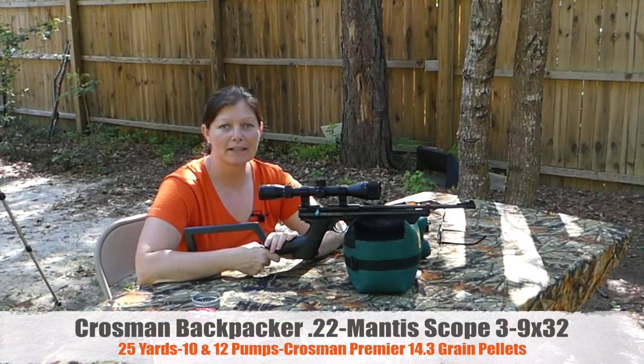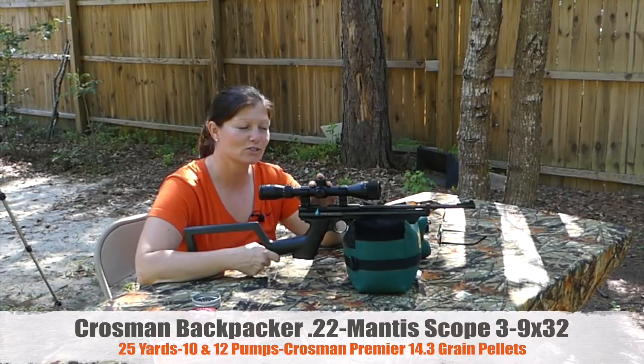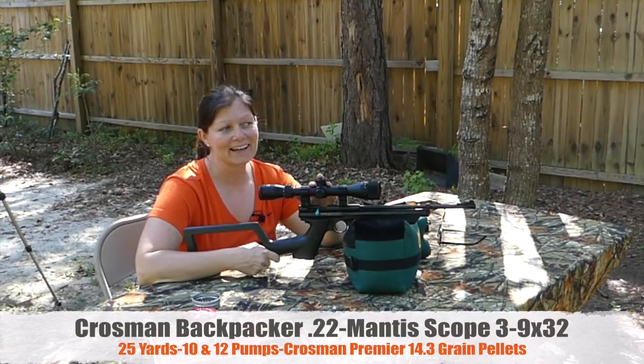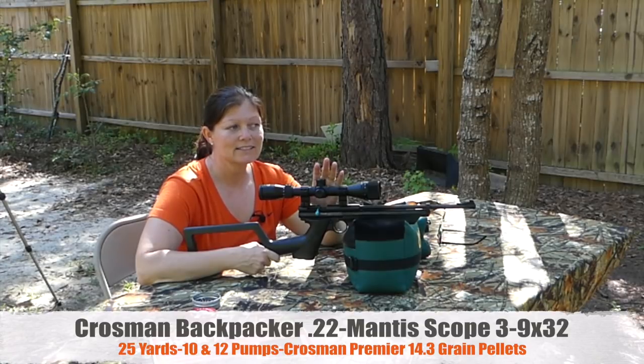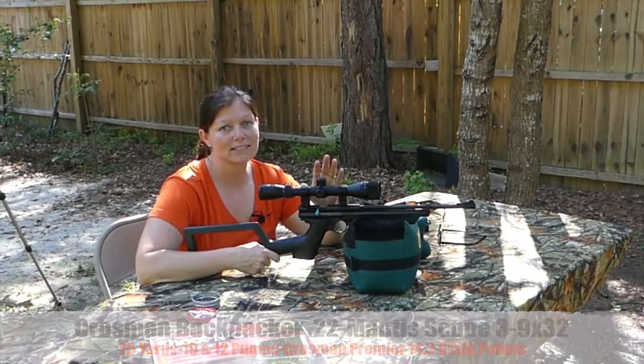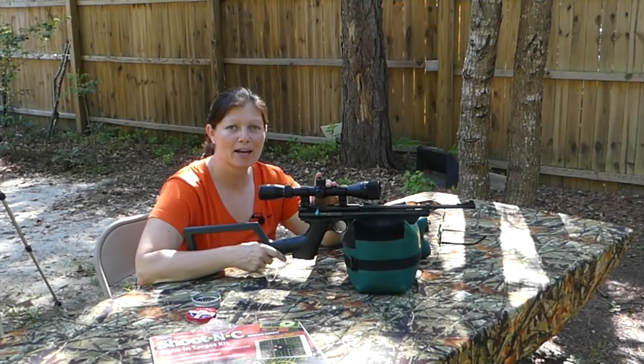My Crossman Backpacker from the bug out kit from Pyramid Air, with the Mantis 3 to 9 by 32 scope on it — it didn't do too bad today. This is not a long-distance gun, but at 25 yards it definitely shot well enough to take some small game. Break it down, put it in your Crossman Backpack, and bug out.